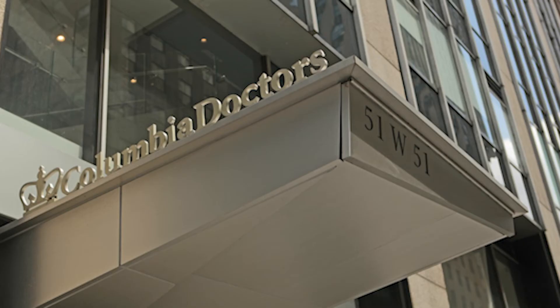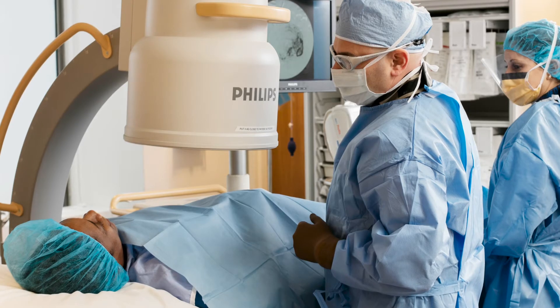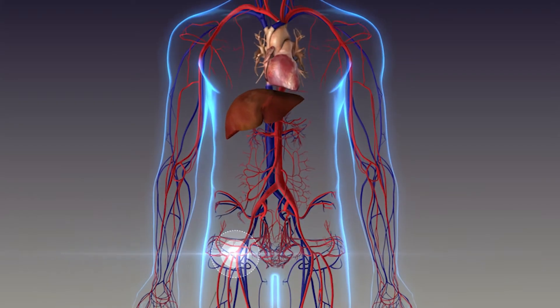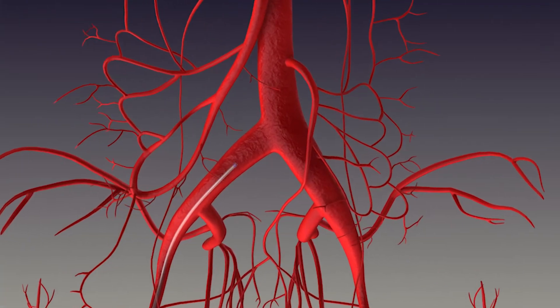The idea is that we want to pick the spot that we're going to inject that tumor. After we choose the spot that we want to treat from, the second day is where we inject the actual treatment. You come to our outpatient office, you're lying on our x-ray table comfortably, we give you some local anesthesia, whichever area that we're accessing — either through the wrist or the groin.